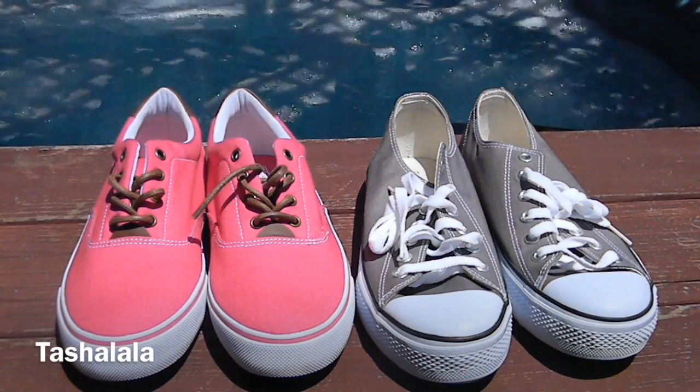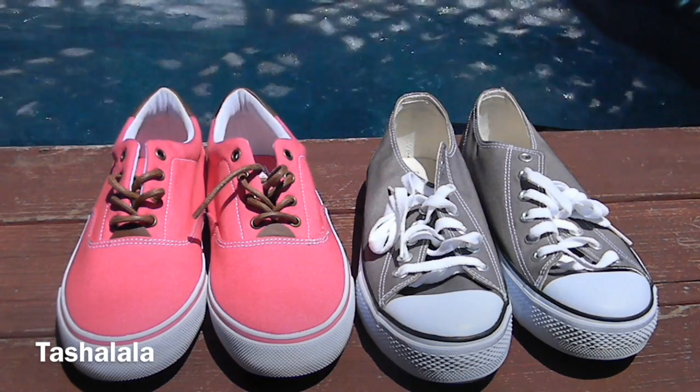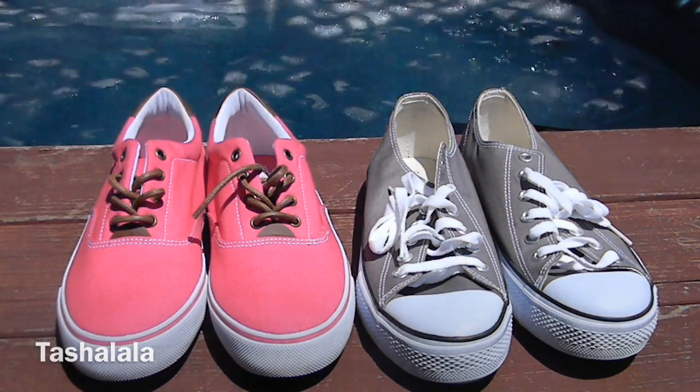So of course you're going to need a pair of canvas sneakers. These sneakers are by Faded Glory, and they're from Walmart, and they're great for DIYs because they're super inexpensive.